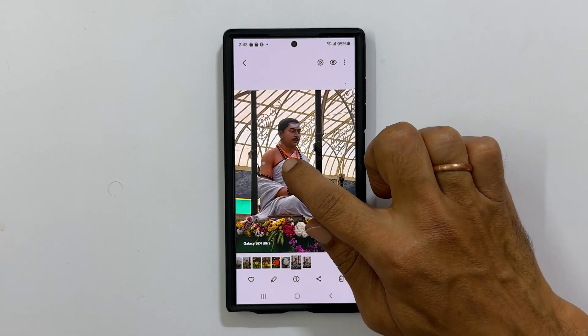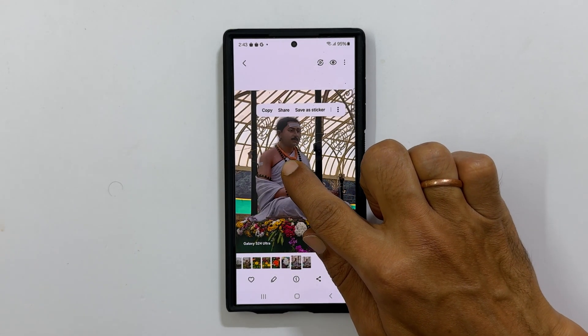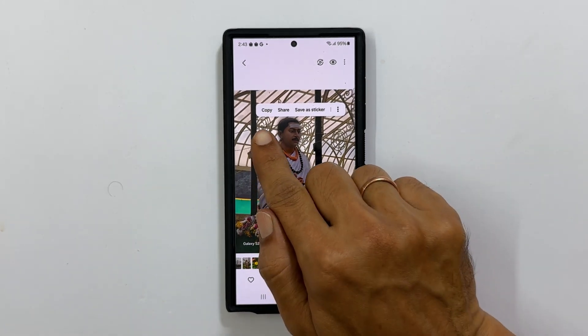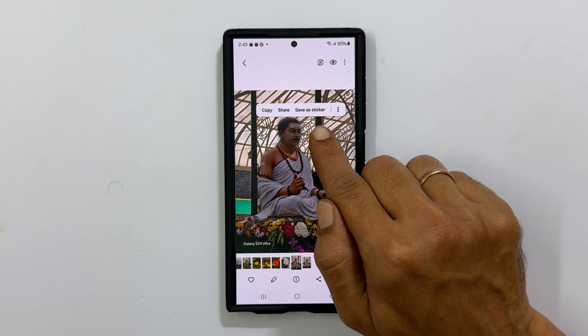Now long press on the part of the image you want to keep. You will get a menu. From here, you can copy, share, or save as a sticker.